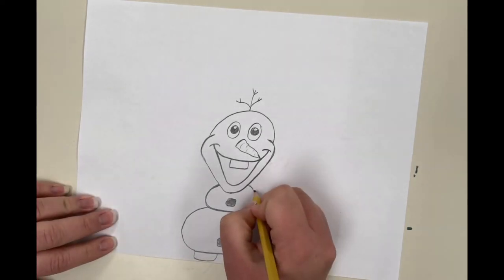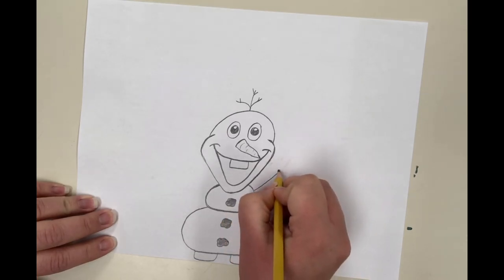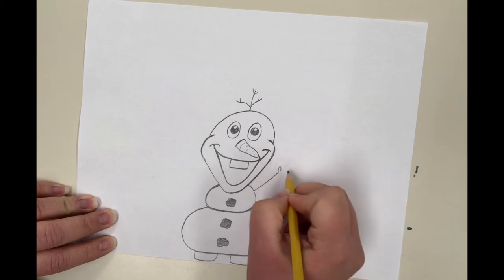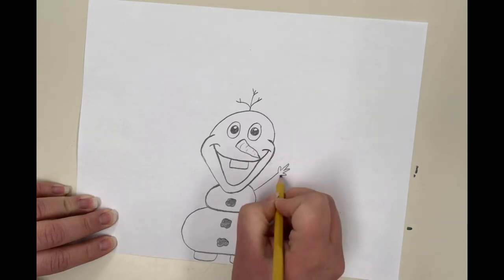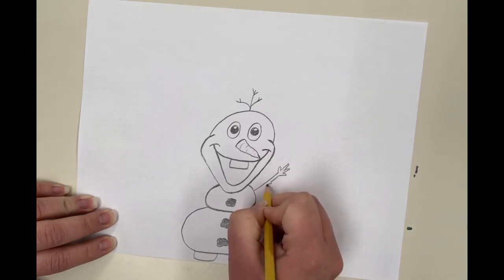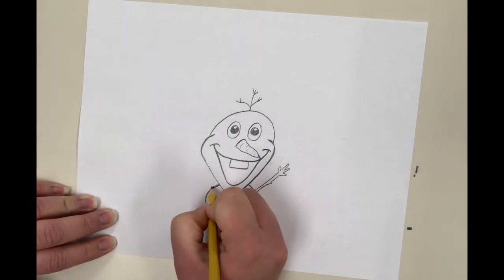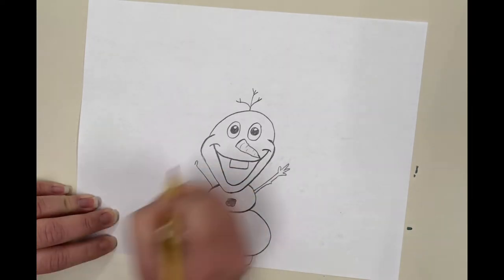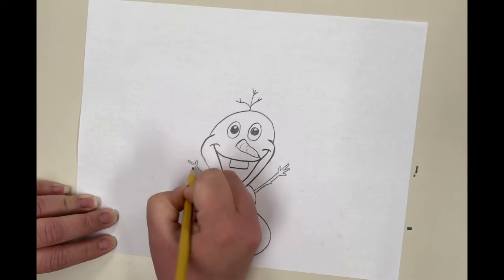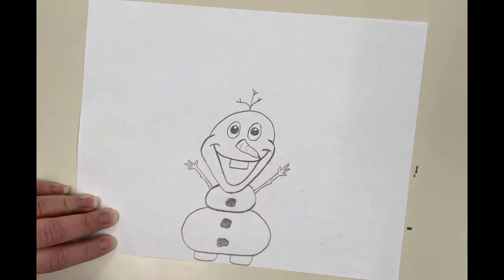Next, we're going to do Olaf's arms. Do a line out, then a little loop for his thumb, and a couple of little loops for finger twigs, then bring it back in. You can do little notches to look like a stick — little bumps on the stick. Do it on the other side: line out, loop for his thumb twig, loops like tall skinny rainbow arches for his finger twigs, and back in. Add little bumps to make it look more like a natural stick.